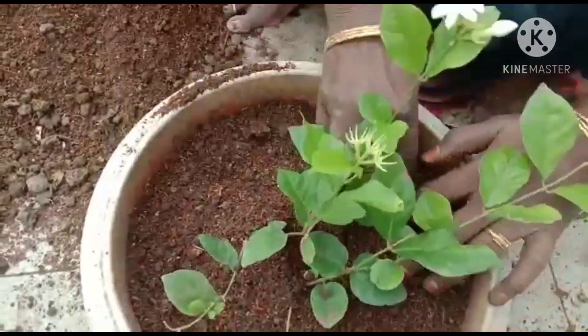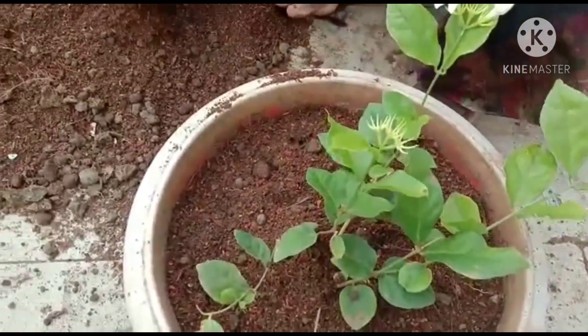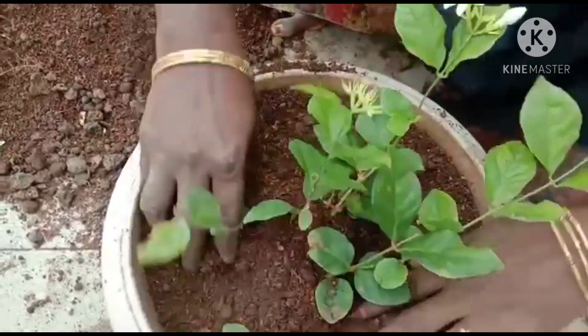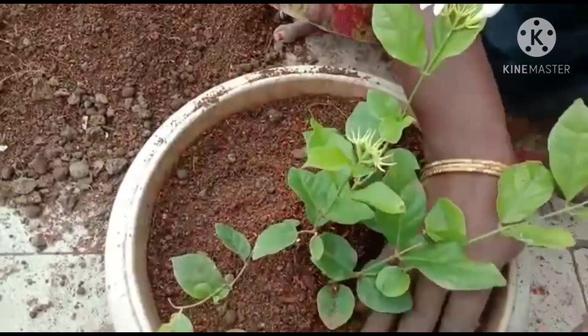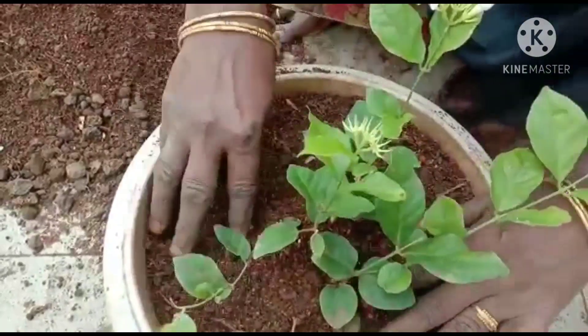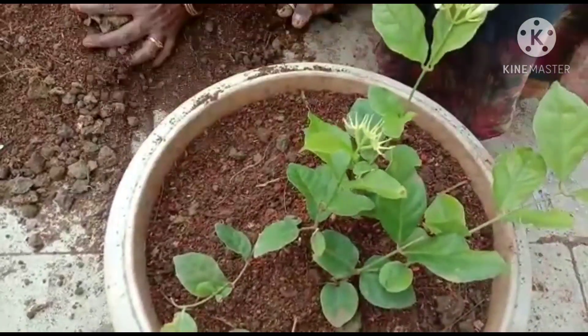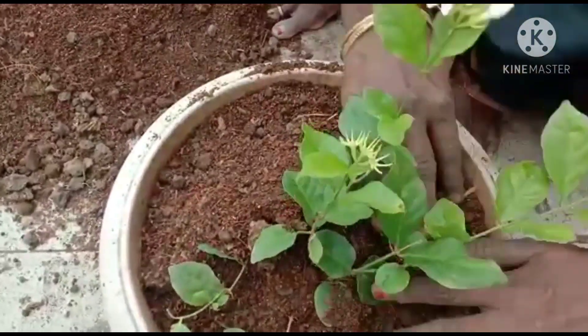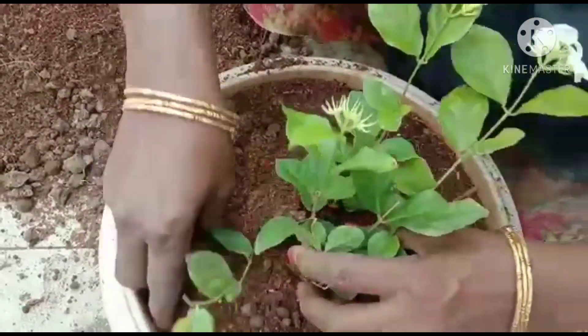We will make them cut off the leaves. We will cut them and cut the leaves.